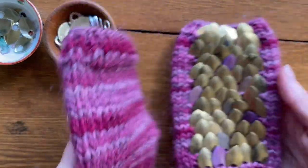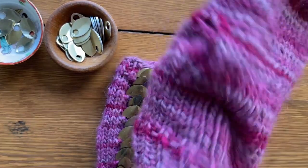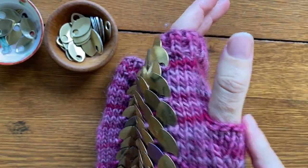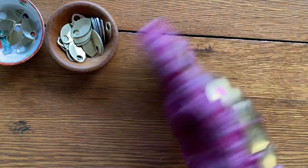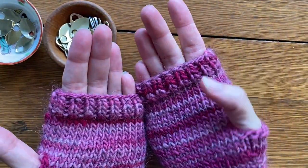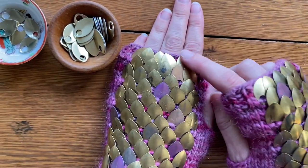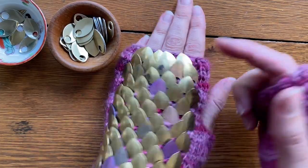Hello, this is Angela with Parco's Permaculture. Today I'm going to show you how to make the thumb gusset for my dragon scale mitts. More information on how to purchase this pattern is down in the description. This is a simple thumb gusset that can be adapted to any top-down knitting pattern for fingerless mitts. Make sure you are working one mitt with a right thumb and one with a left thumb. For this pattern we start our thumb five rows of scales in.